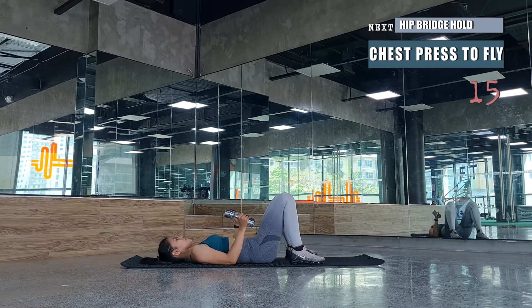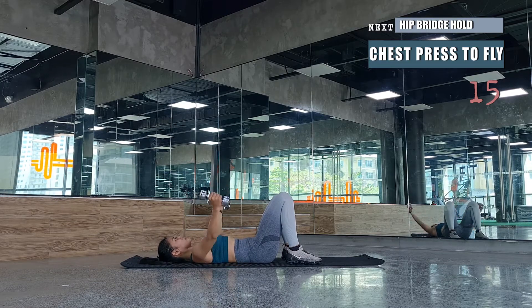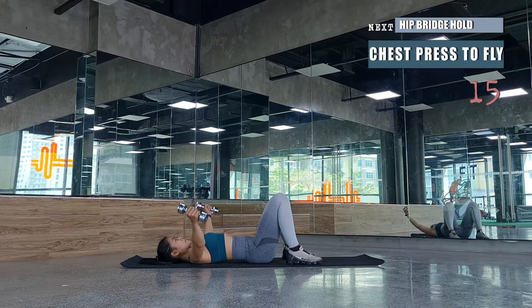We'll be followed by a chest press to fly. Grab the dumbbells and press them towards the ceiling, then open the arms for a chest fly. Drop the weights to the side and open arms, never locking your elbows. This works your chest muscles, biceps, triceps, and shoulder mobility. Even while the upper body is moving, always keep your core active.